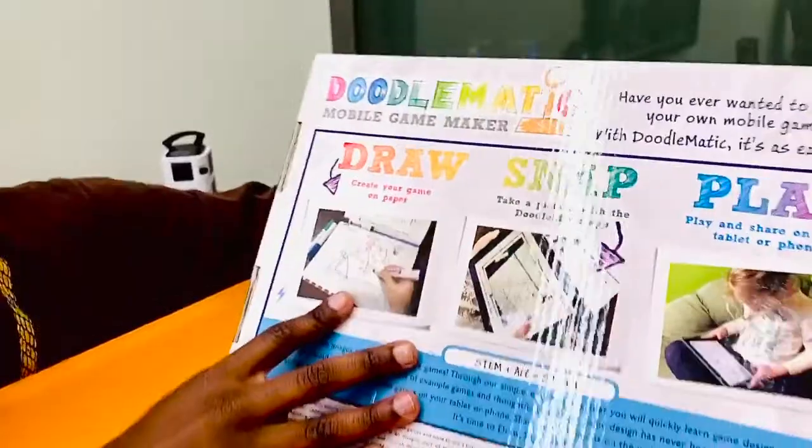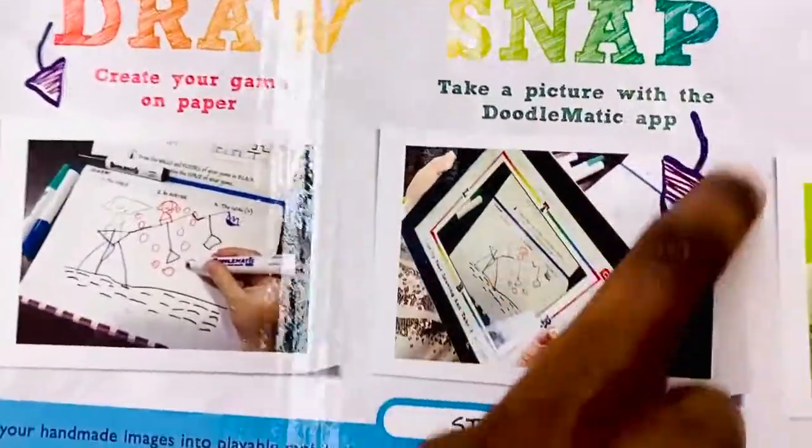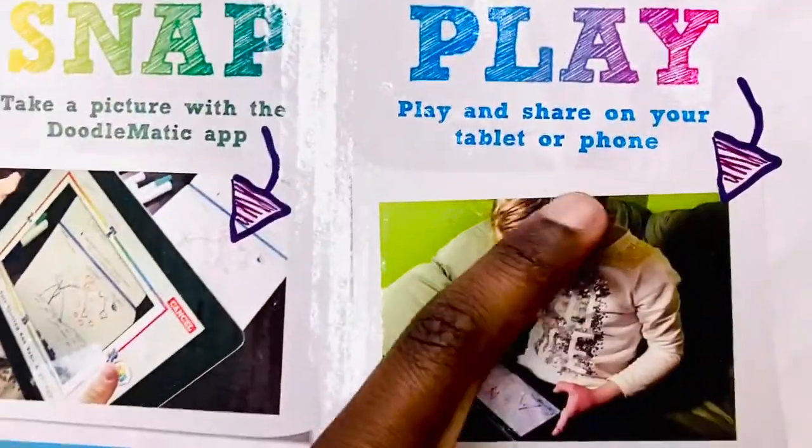Create your game on paper. Take a picture with the Doodlematic app. Play and share on your tablet or phone.